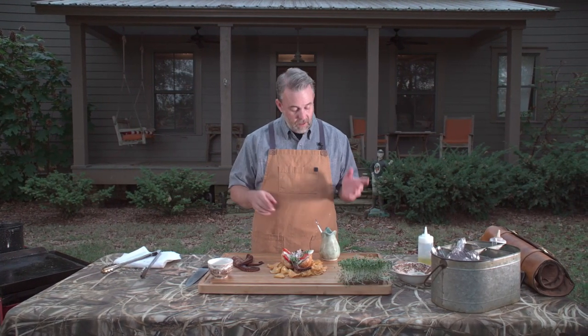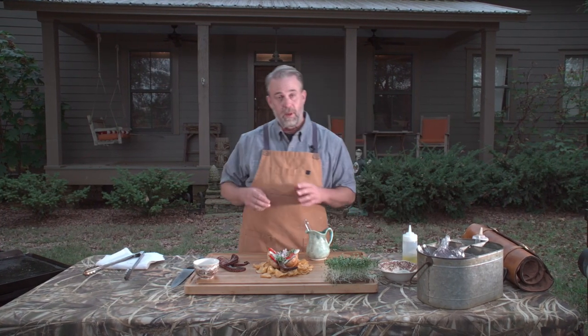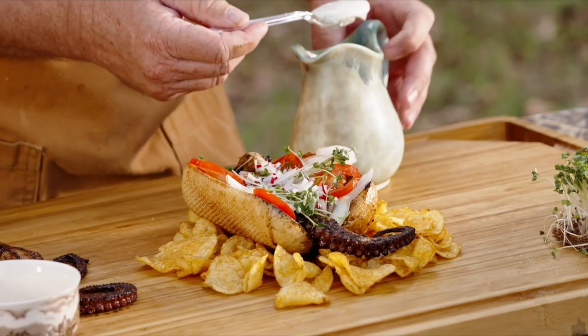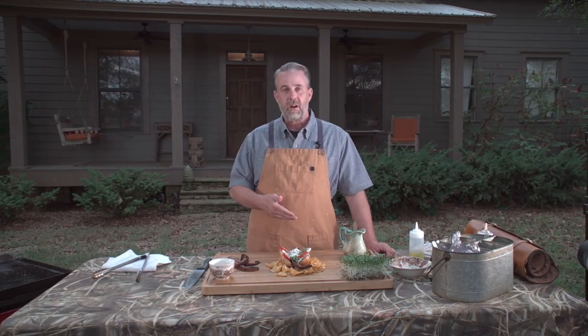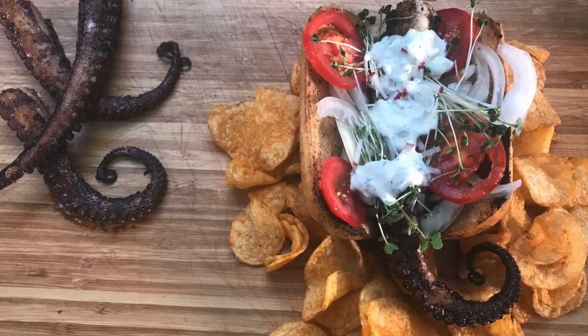It always needs an extra condiment. I didn't want to put just ketchup or mustard on this, so I went ahead and made a house-made ranch — and I know that sounds a little odd, but trust me, it's gonna taste awesome. There you go, octopus hot dog! We've got our chips — where's the beer? We need beer.